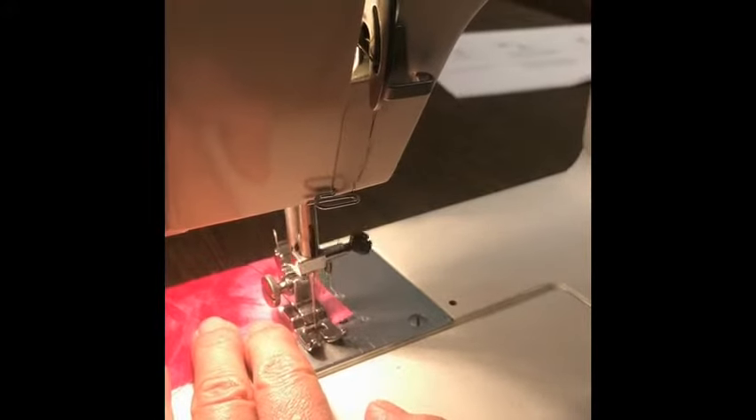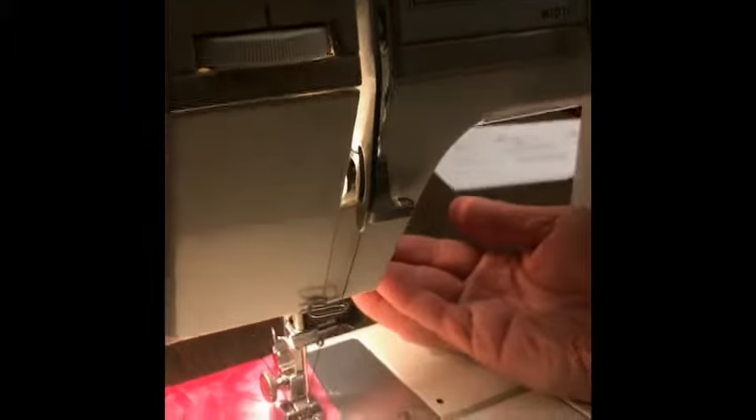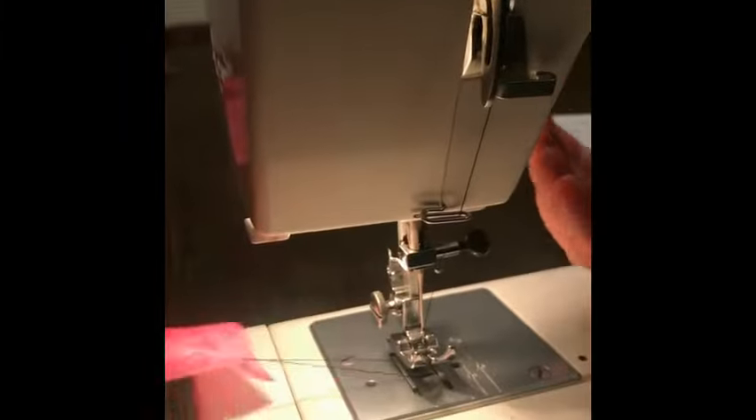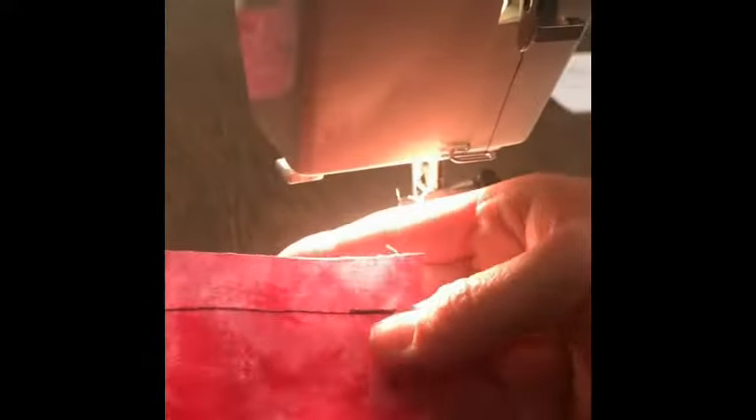When you're done, turn the balance wheel toward you so the take-up lever eye is at the top position. Lift up the presser foot, pull the thread out enough so that you have about four or five inches, and use the thread cutter on the side of your machine if you have one. If it doesn't work, grab a pair of scissors and clip the threads. That's how to do a straight stitch — remember to backstitch at the beginning and end of every seam.